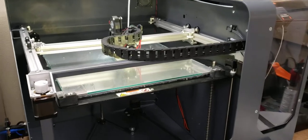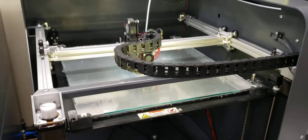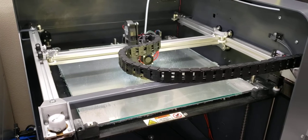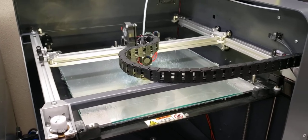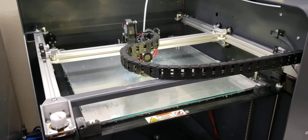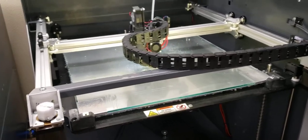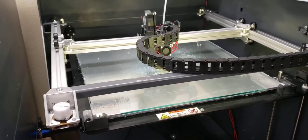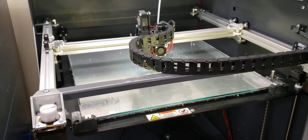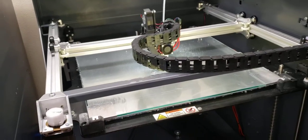Hey guys, how's it going? Sorry it took me so long to get these mods made for these printers. I do apologize. Just so much stuff happening in my life and I've just had trouble finding time to dedicate to developing this system. But I do have it completed and as you can see it's in operation now.